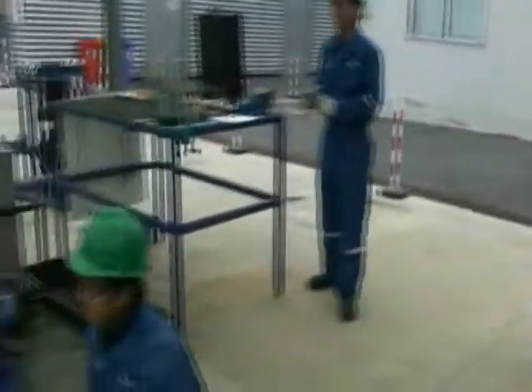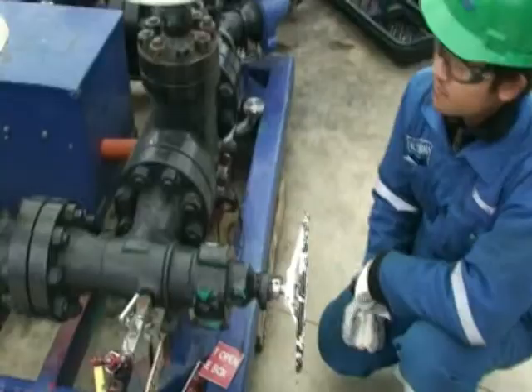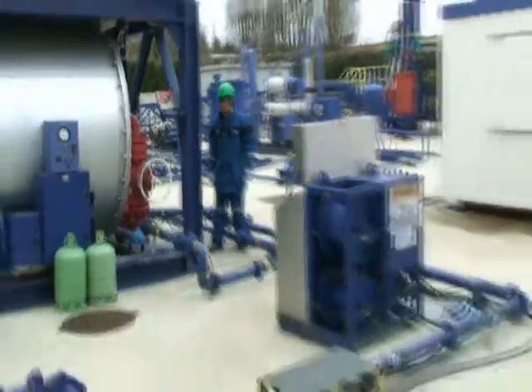Now we have to increase the choke to 4064 adjustable. The operator should be on the heater to check the pressure on the gate.